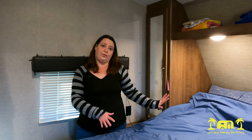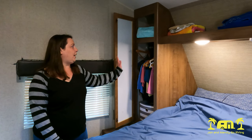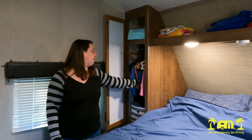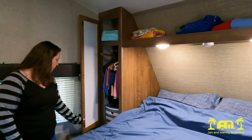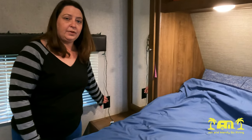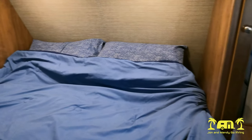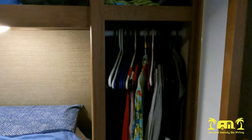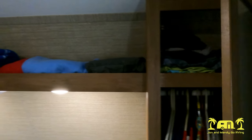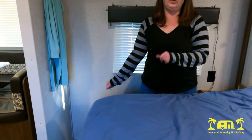Now we'll move inside, starting in the bedroom at the front of the trailer. We have a regular queen size bed — not a short one like you get in a lot of trailers. We have two closets on either side of the bed, about a foot apart, so not a ton of space, but it's worked out pretty well for the trips we've done. We do have side tables with outlets on them, which is great. The most important thing for us was being able to walk all the way around the bed — a lot of trailers don't have that option.